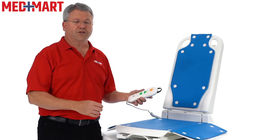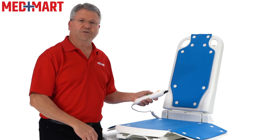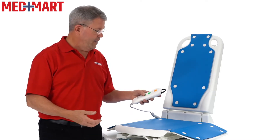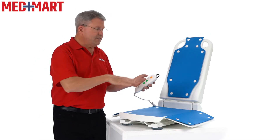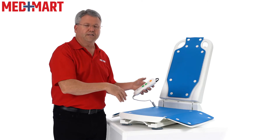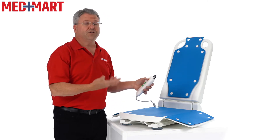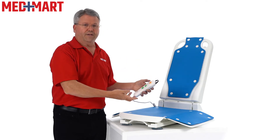The easy to use hand control features up and down buttons and has a little texture to it so that if you have any sort of visual impairment, it's really easy to use. It also features an emergency stop. If the lift stops and doesn't go in the off position as you're lowering it down, there is an emergency stop button. If you hit that, you have to raise it all the way back up to reset it before it will go back down again — that's just a backup.